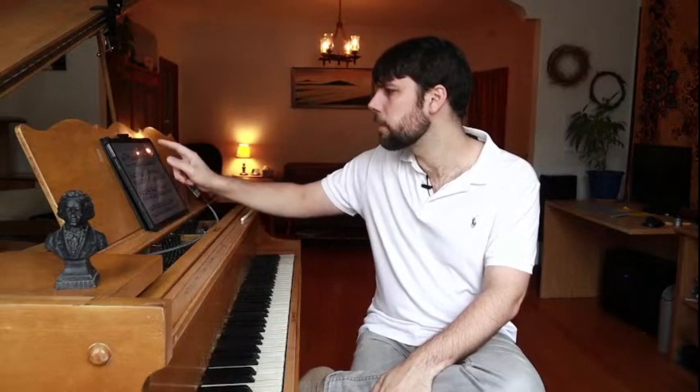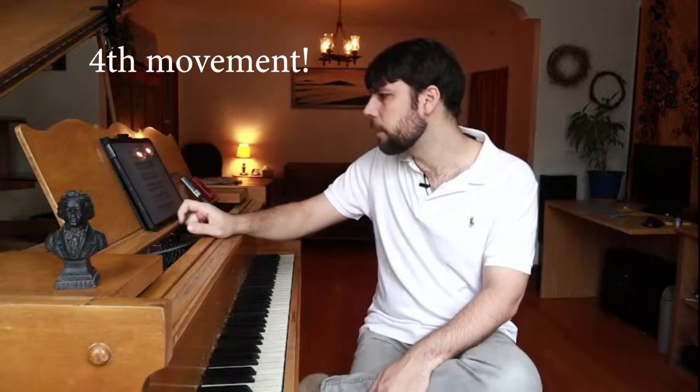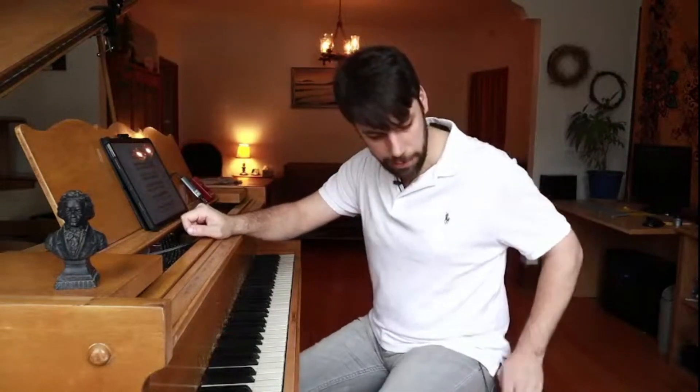I'm going to give another example here and jump to a different piece. This is Beethoven Sonata Number 7, the third movement. I'm using an example where one of my students had a problem and fixed it.